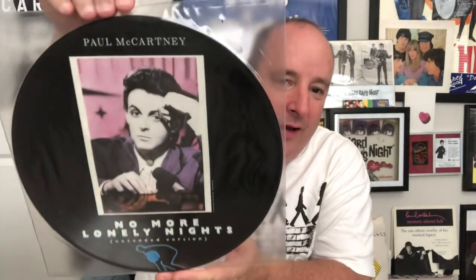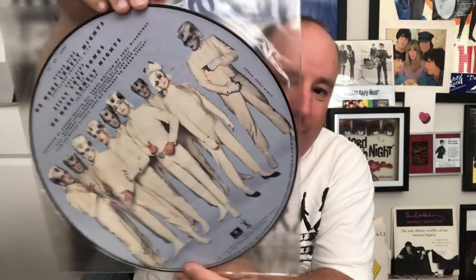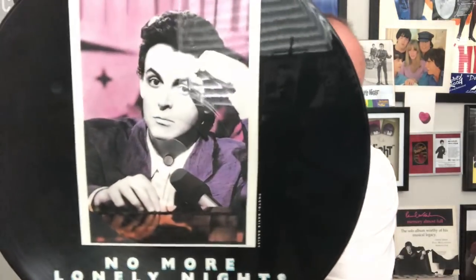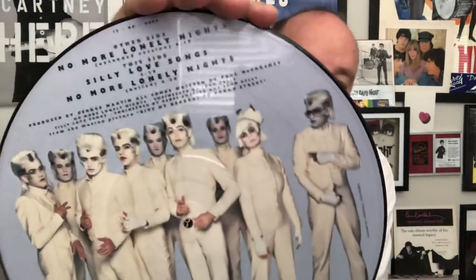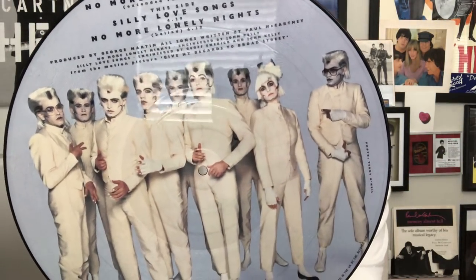Okay, this is another Paul McCartney picture disc of 'No More Lonely Nights.' I'll take this out. Got a little bit better picture showing you this one without the glare — pretty cool, huh? There's your song listings of what's on that. Very nice — Broad Street, Paul McCartney. If you haven't noticed already, this is mostly dominated by Paul McCartney picture discs — yes it is.